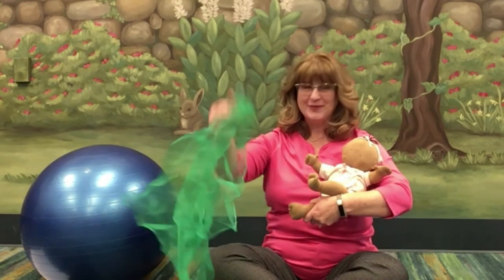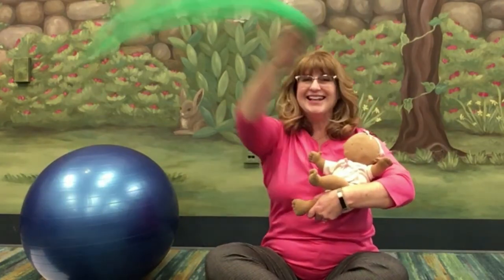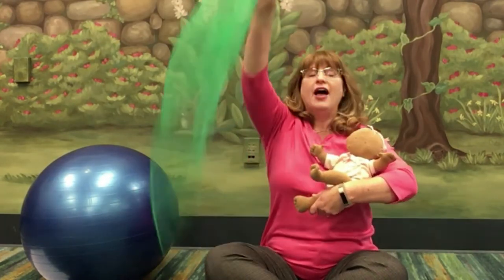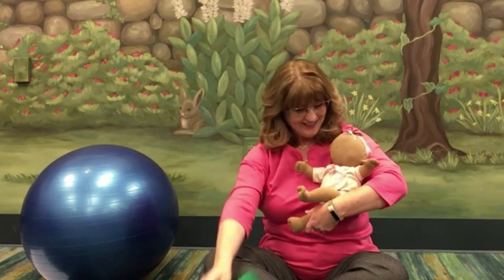Here's how Roly Poly with a scarf works. Hold on to the scarf, start making large arm circles, and sing: Roly Poly, Roly Poly, up and down, up and down. There you go — that's Roly Poly with a scarf.